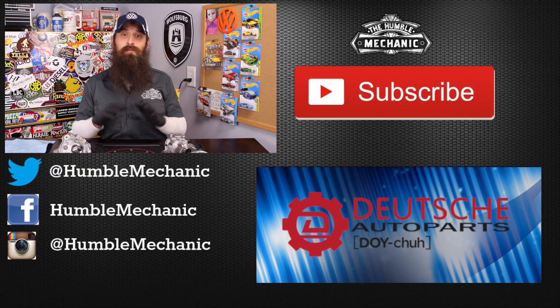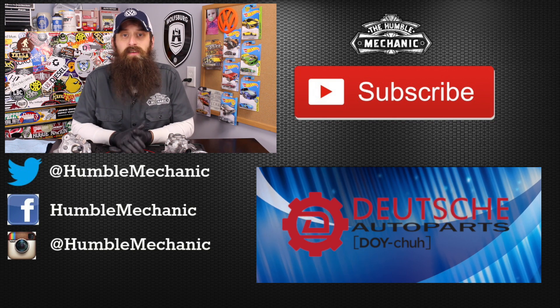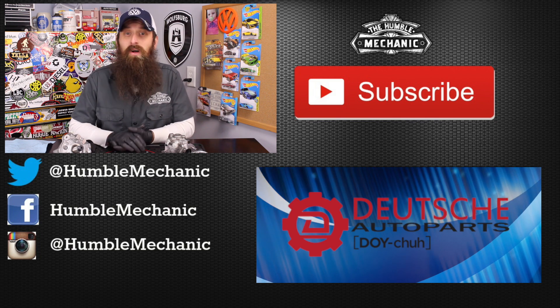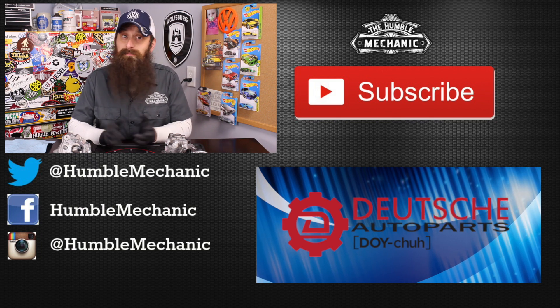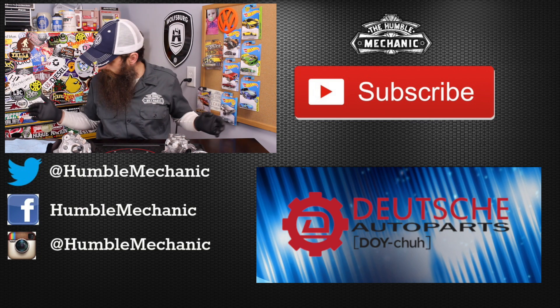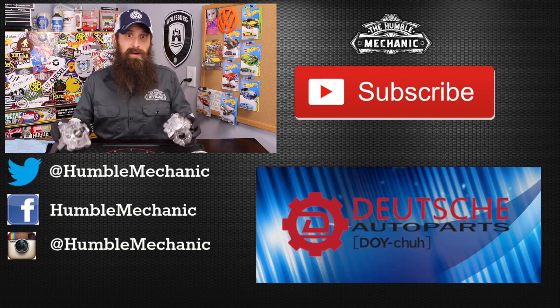Alright guys, I'm going to wrap it up there. If you have any questions or comments, please post them in the comments section below. If you like the video, throw it a thumbs up on YouTube — I always appreciate that. You can also subscribe on YouTube or on the blog at HumbleMechanics.com. You can follow me on Facebook, Twitter, Instagram, and the blog, obviously right here on YouTube. Thanks for watching, and I will see you next time. No drink of the day, beer of the day, none of that — but I got a lot of diesel fuel pumps.